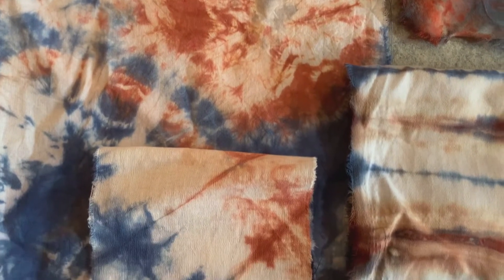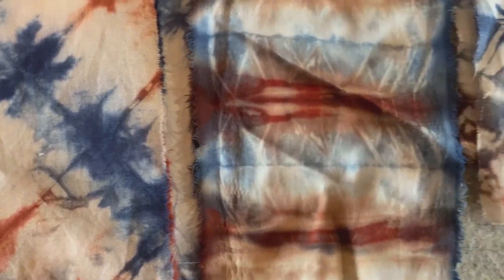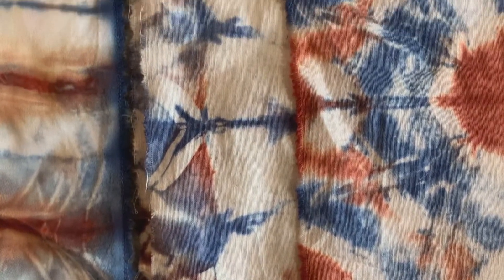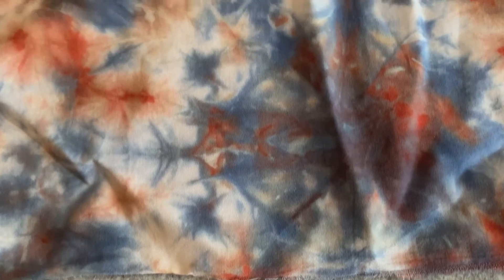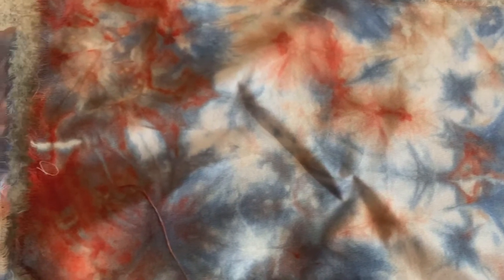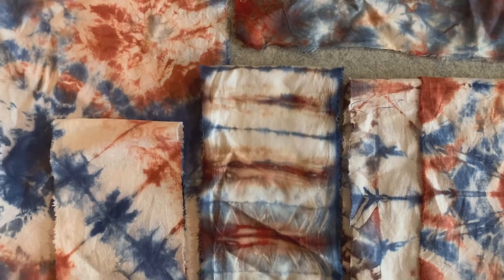The next one I did with just the rust brown and the navy, and I did more traditional tie-dye — I folded them up shibori style and then I used a little bit in a squeezy bottle with water and put it on the fabric. I have a video for that and I'll put a card so you can check it out.